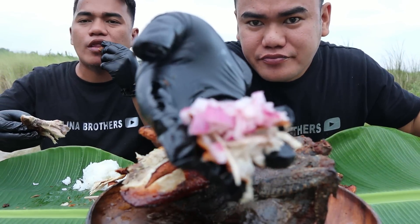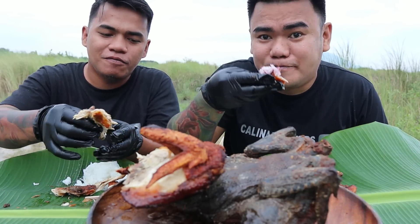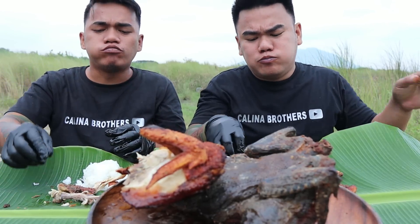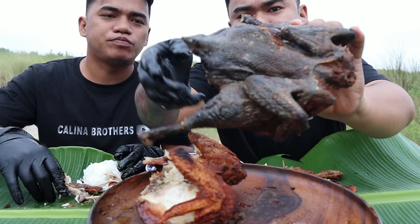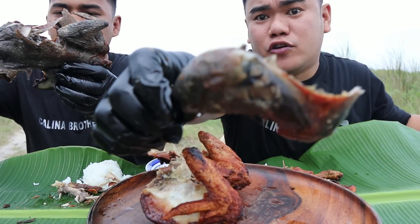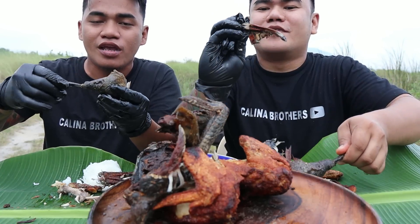Medyo nagmamadali pa naman kami ngayon — umaambon, medyo kumikidlat, pero syempre hindi natin palalagpasin to. Yung mga nanood sa live natin kanina, alam yan — yung pagparating na yung ulan. Pero dito, na-excite din ako. Subukan na natin. Mas firm lang yung laman niya pero kukuha na tayo. Sporsal sa mga ka-brother — may magkokomento dyan na bakit pinirito nyo yan, eh matigas yan. Subukan lang natin mga ka-brother — experiment, experiment. Saka kung mapapansin nyo, pati buto talaga maitim.